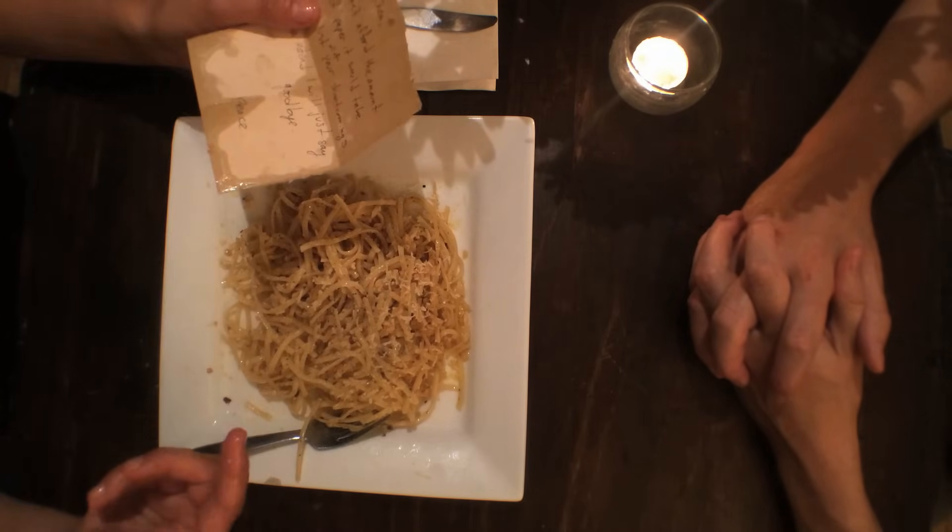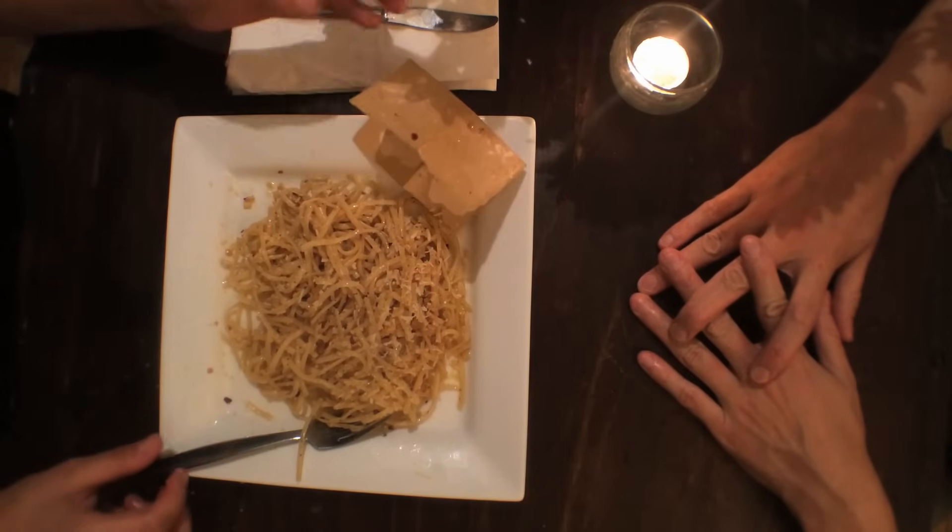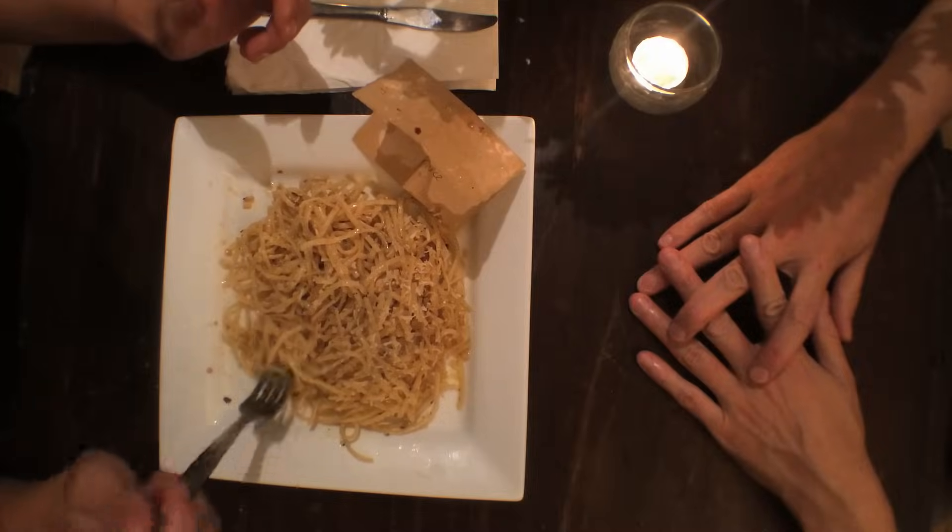Are you breaking up with me? Yes. Oh. Well, thank you for the delicious pasta. You're welcome. Bye. Bye.